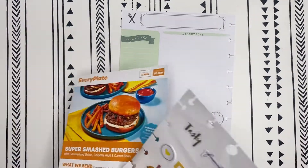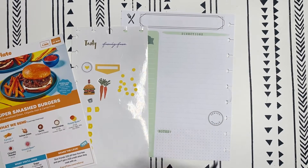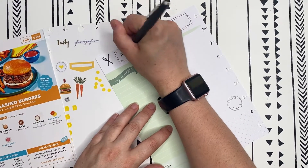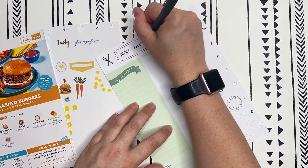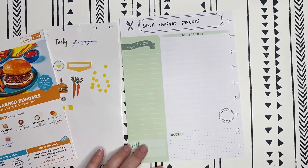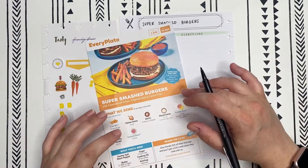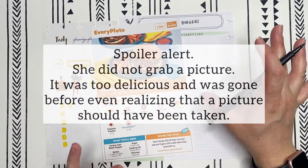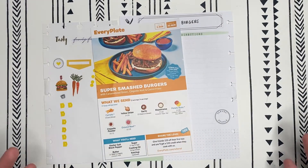Whenever I do these plan with me's I always start out with the name of the recipe on the top. What's really fun is that I'm intentionally picking recipes that I actually have meal planned for that week, so I can also grab a picture of the food to go along with the recipe so you can see what it looks like.